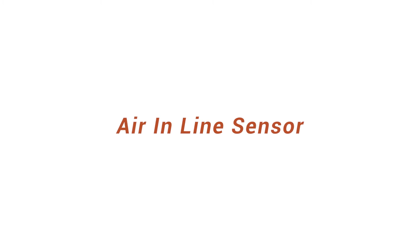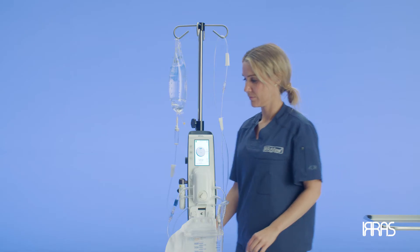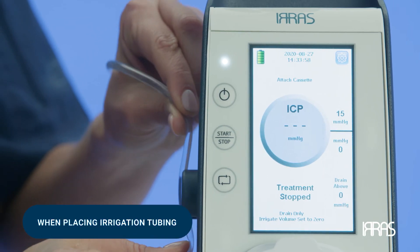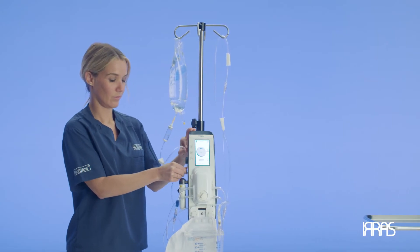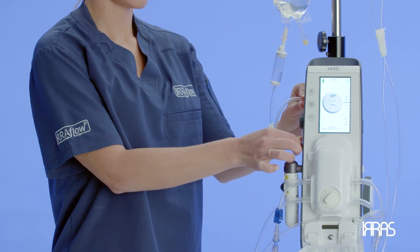Air-in-line sensor. Now that the cassette is calibrated, let's focus on placing the irrigation tubing into the air-in-line sensor. When placing the irrigation tubing into the sensor, make sure that the tubing is fully inserted. We are placing the tubing into the air-in-line sensor to ensure that no sizeable air bubbles are introduced into the system via the IV bag.